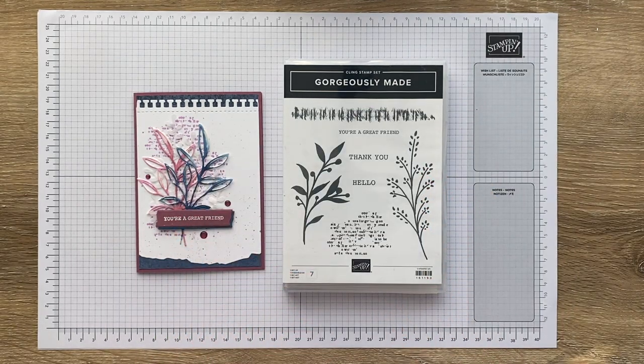I'm currently in love with the Gorgeously Made set and that's what I got out to work with today. If during the course of today's video you see anything you'd like to add to your craft stash and you live in New Zealand, please shop with me. There's a link to my online store in the video description below, and you can also get to it through the details which will pop up at the end card of this video.